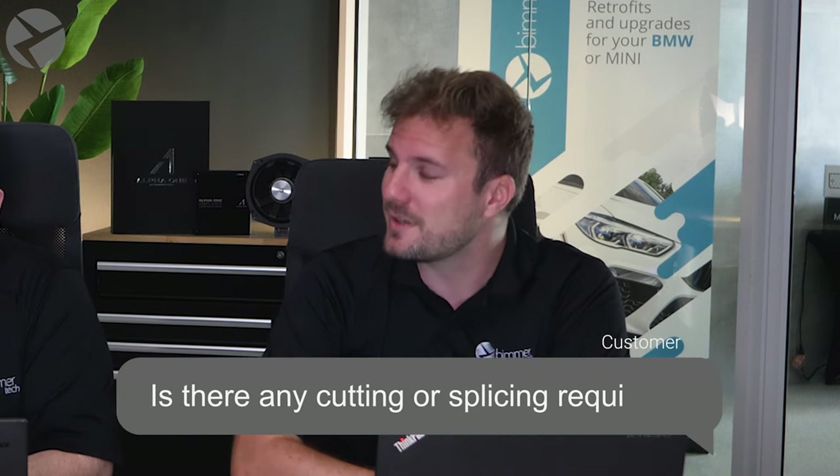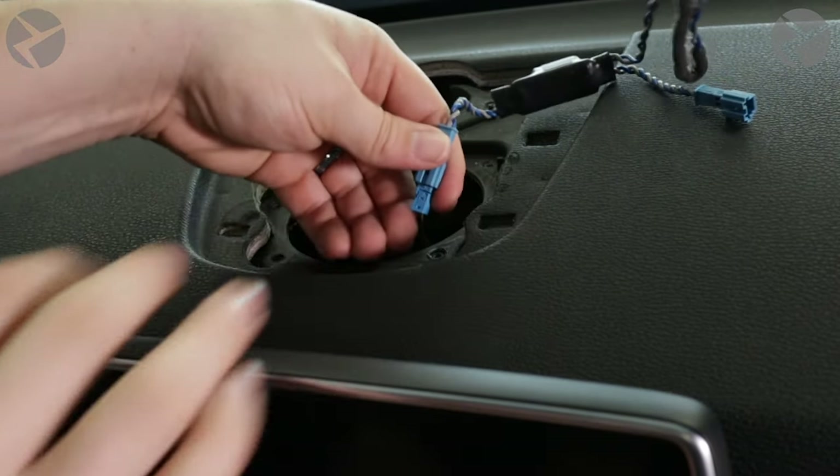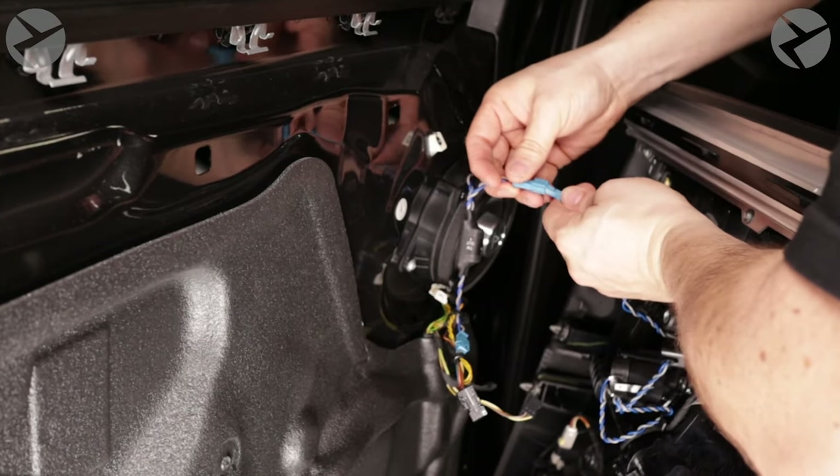Is there any cutting or splicing required? Nope. All of our connectors plug directly into the existing BMW harnesses. Would you say the speakers are plug and play? Yes, they are 100% plug and play.